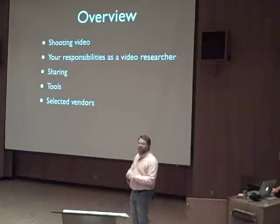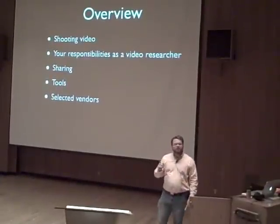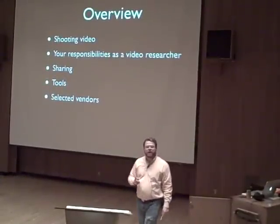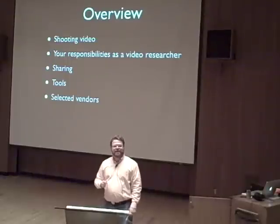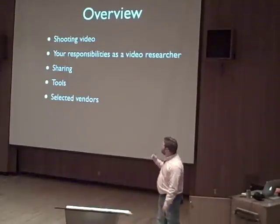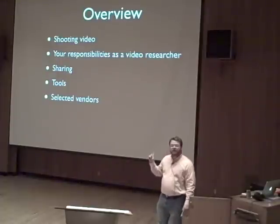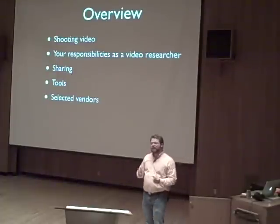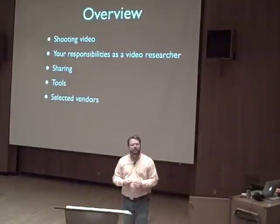We'll talk a little bit about your responsibilities. This is a big issue, of course, in the ethical dimension of taking video of somebody else's kids, and what you do with it and how you handle it responsibly. We'll talk briefly about sharing. We'll talk a little bit about some tools that I think are useful and helpful, and hopefully helpful to most of you, some selected vendors.